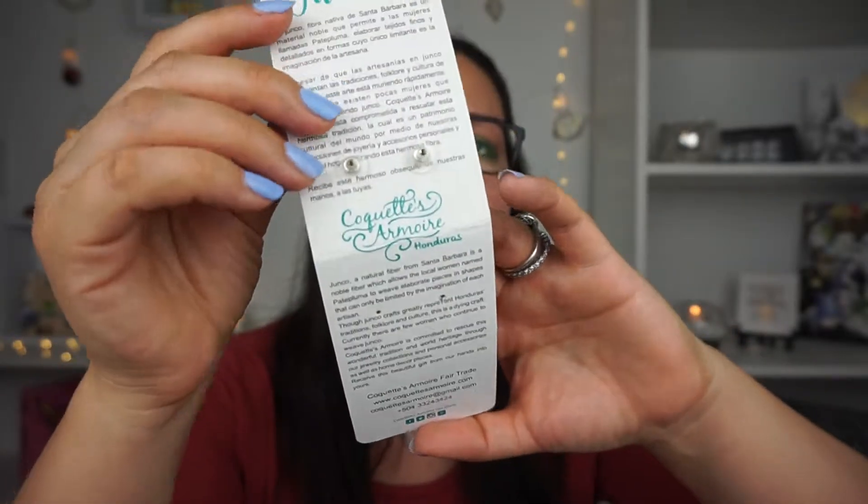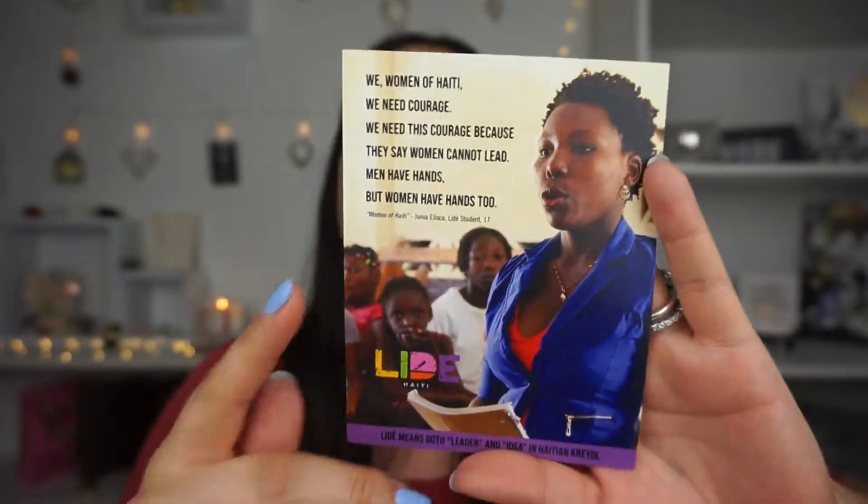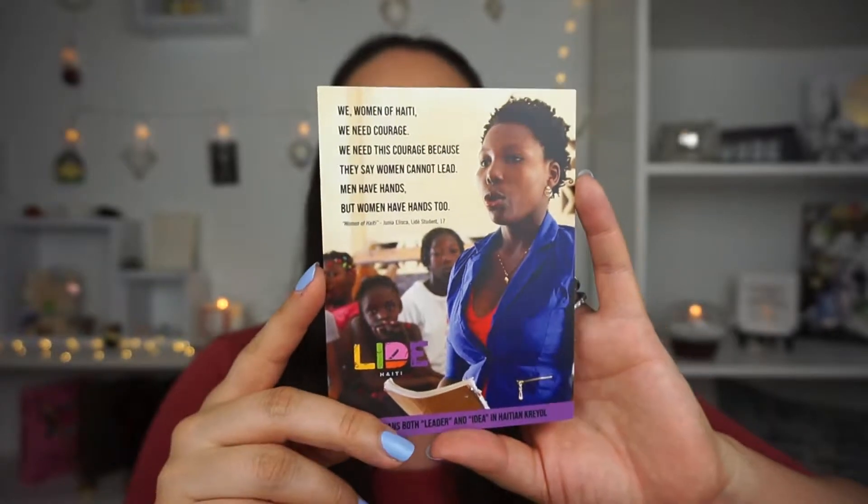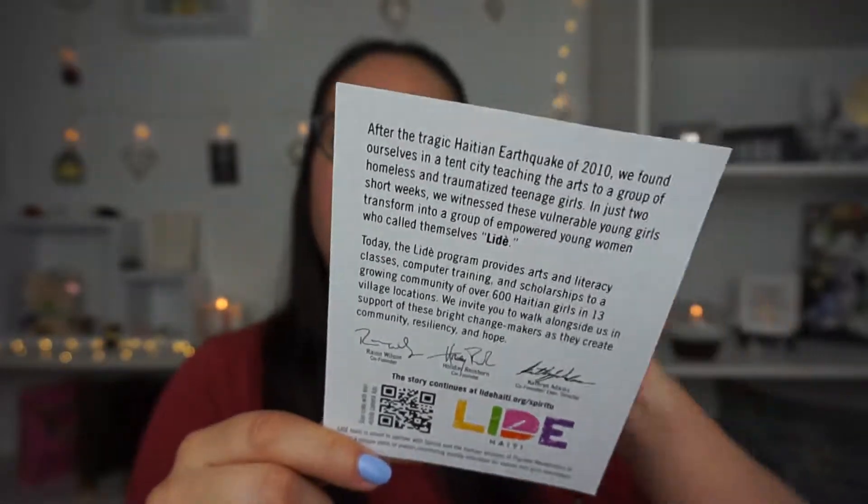These are really nice button-style earrings. There's information in the back about the fiber that is very native to Honduras, which is really nice. We also have another item — this is really cute. It says 'We, women of Haiti, we need courage because they say women cannot lead, but men have hands and women have hands too.' So we're actually getting items from two separate countries, which I really love.